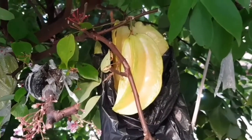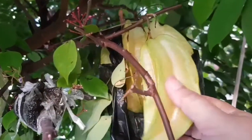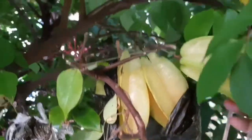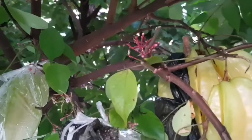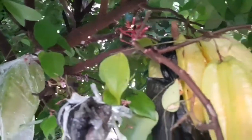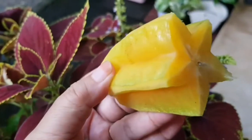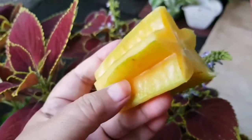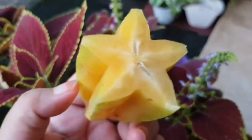Dikala musim kemarau, blimbing madu ini dagingnya crunchy dan manis sekali. Jadi memang blimbing madu ini sangat layak untuk dikembangbiakkan atau ditanam, karena buahnya sangat menyenangkan dan berbuah terus menerus.